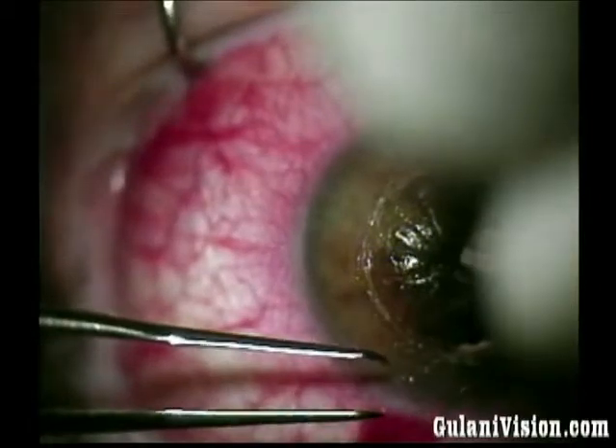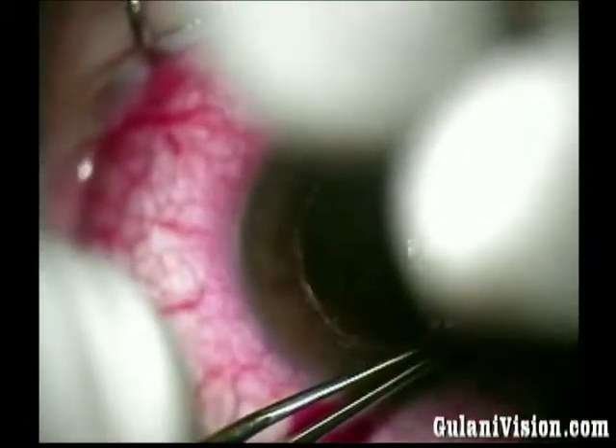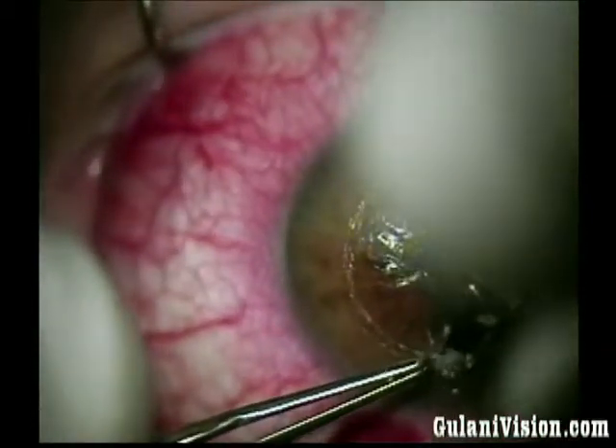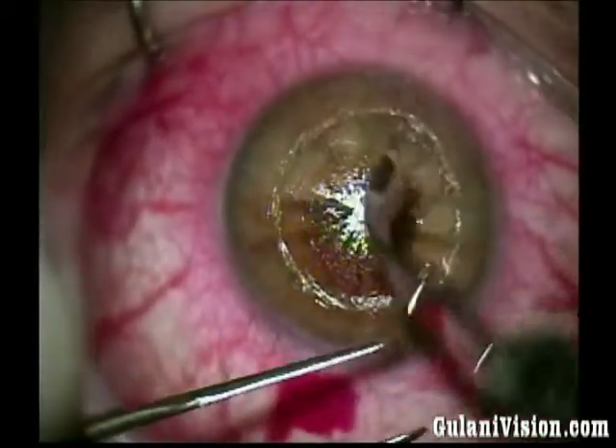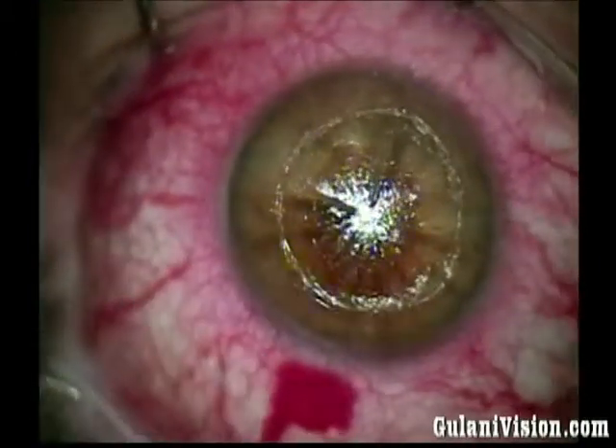At each stage you see me holding or providing resistance with my forceps. In this way I am transferring the resistance between instruments and not onto the cornea. Now I remove the excess sliver.